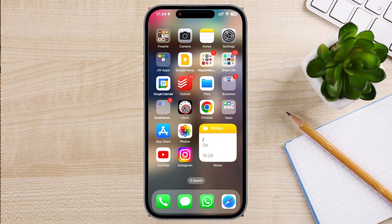We're going to show you how to set an alarm on your iPhone. Setting an alarm can help you wake up on time, remind you of important events, and keep your day on track.